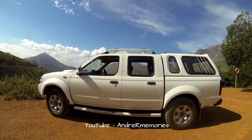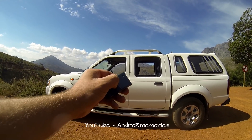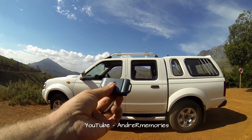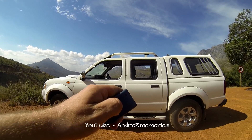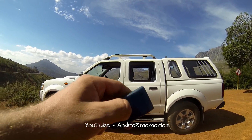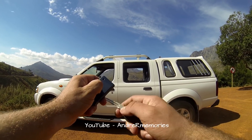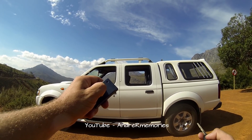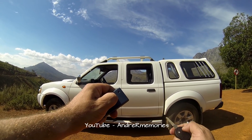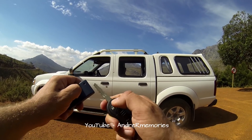So basically what remote jamming is — they jam the frequency with a normal household remote. You can see this is a normal ET remote. As you can see, this is a normal ET remote working. So I'm gonna lock my bucky while pressing the button and it doesn't want to do anything. Lock, unlock — as you can see, nothing.